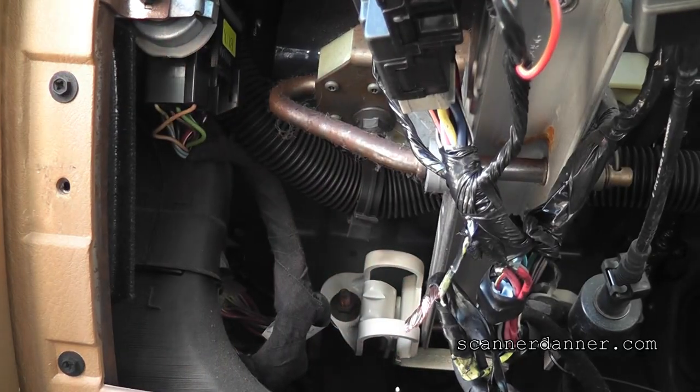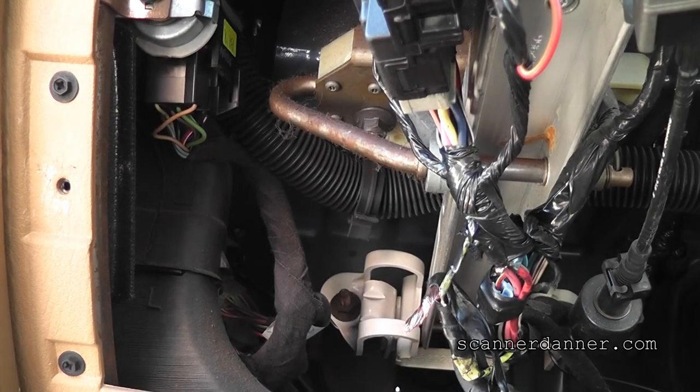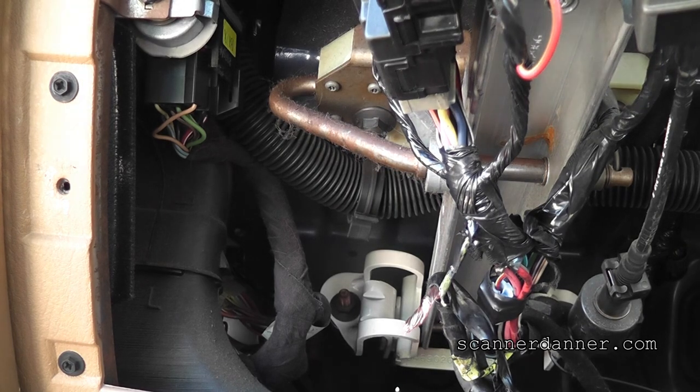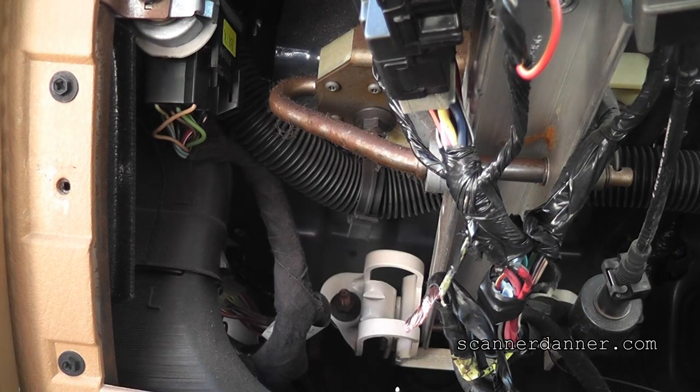This looks like a bad ignition switch — there's no question about it. I have a good feed coming in — that's this pink-black right here. I'm not losing that feed but I'm never getting the feed out. Let's go ask him. I'm not going to put him on camera. Do you have the old ignition switch back in that? No.